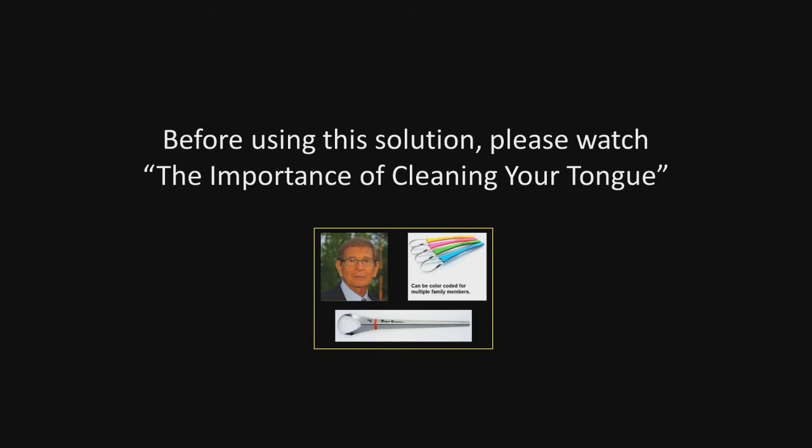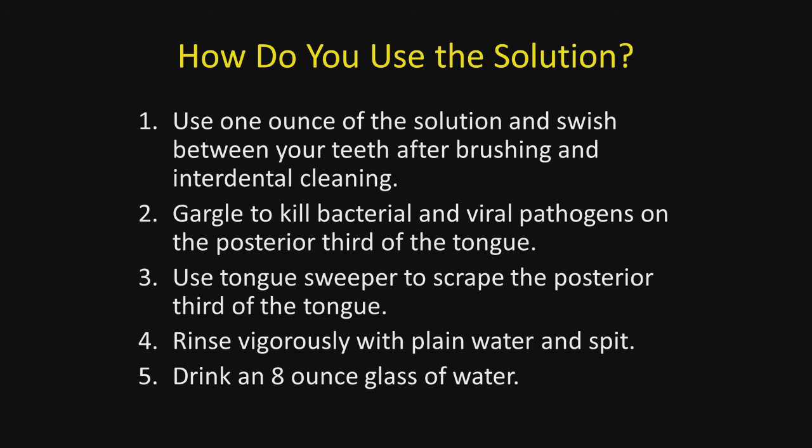Before using this solution, please watch the video on the importance of cleaning your tongue and the tongue scraper recommended by Dr. Robert Rippich. How do you use the solution? One ounce works quite well. If you're using it in a water irrigator, maybe one to two ounces may be necessary. However, if you're using it just as an oral rinse, one ounce works quite well.